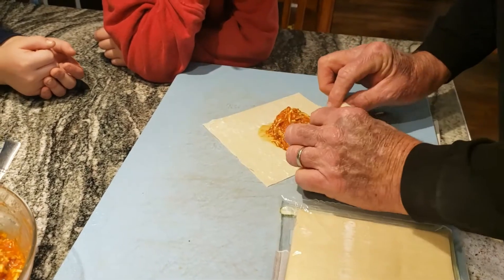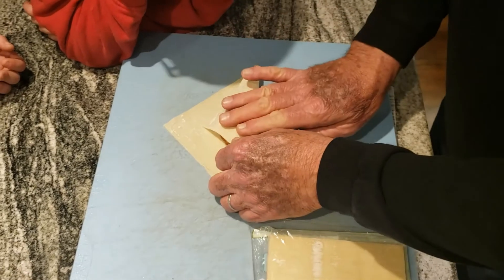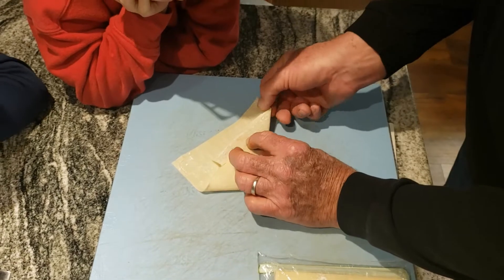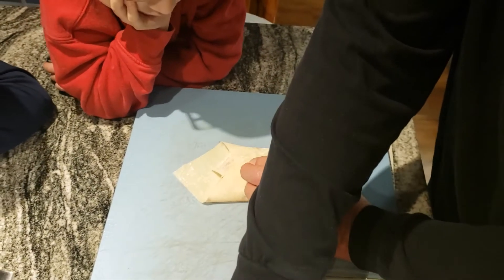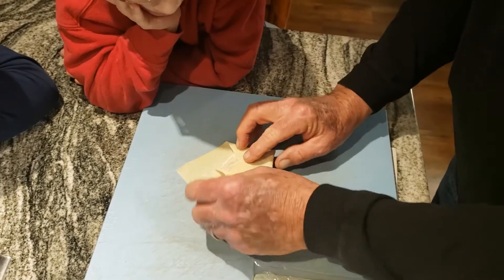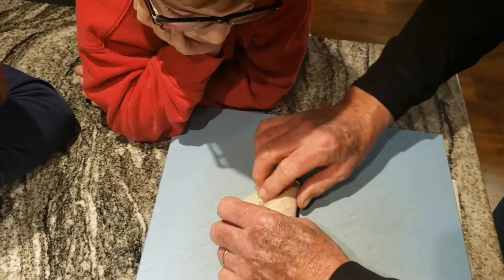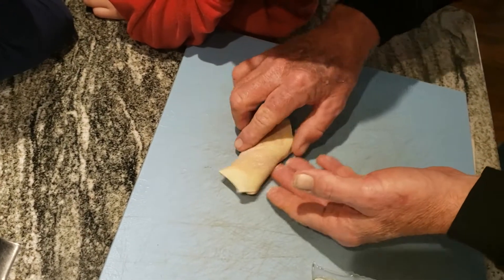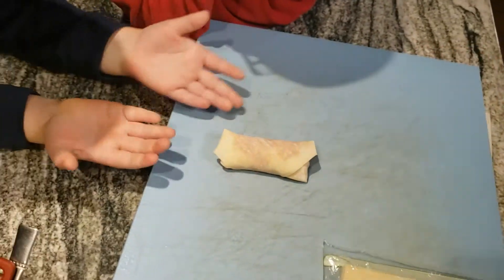It says take it and fold it a little bit over halfway like that, then bring this side up and bring this side up. Then it says to wet it with a little bit of water. It already looks good — like that — and then finish rolling it up like that, like a boat.